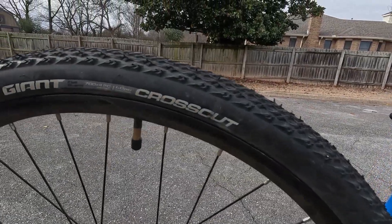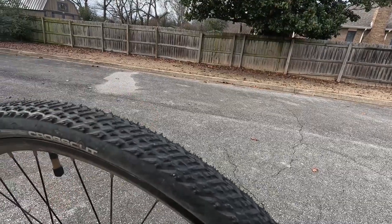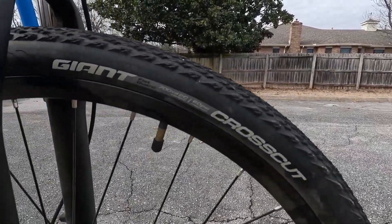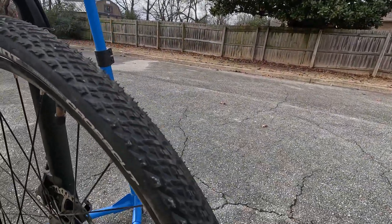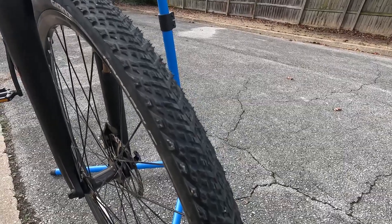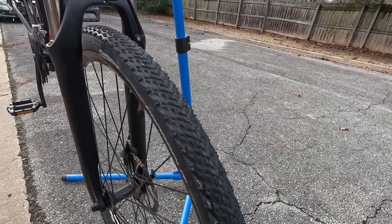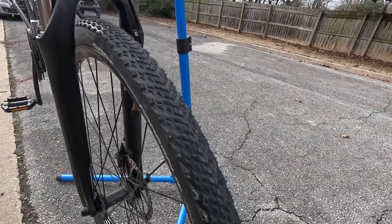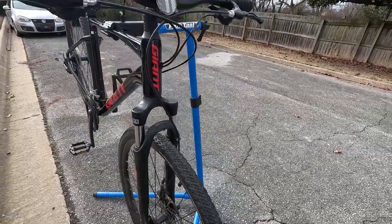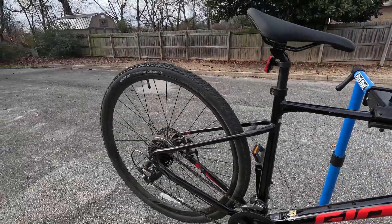I do like these tires — Giant Crosscut 42c. You can see this bike is in really good shape, still has the nipples on the tread. Same tire up front, same width 42c. The pattern is nice; you can do some light off-road or gravel riding. If you're going to be doing strictly paved road cycling, you might want to swap them out for something less aggressive to be more efficient. You can still ride these on pavement, it may just not be as fun and might be a little noisy.